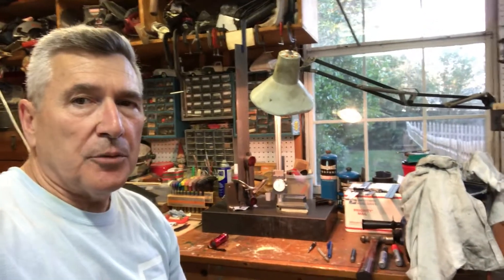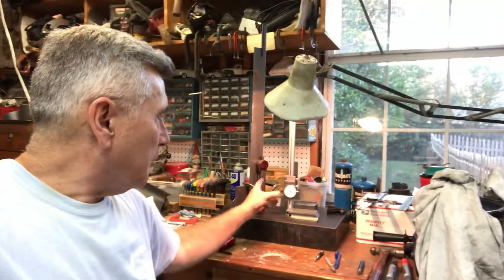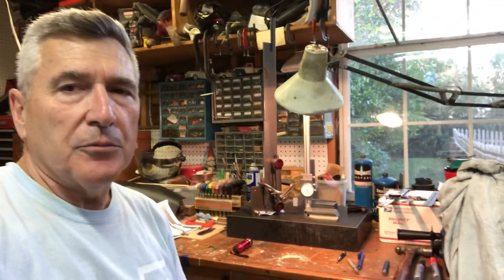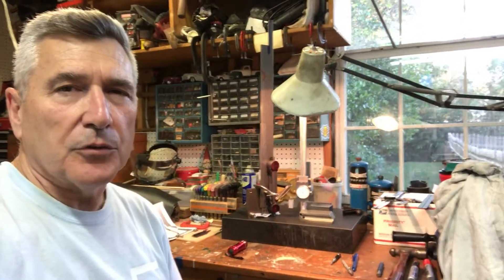Hey everybody, I wanted to do a little update for you on marking out the pillar, the arms, the tapping arms and drill head arms for the Universal Pillar tool.